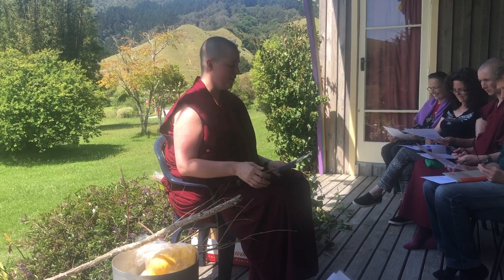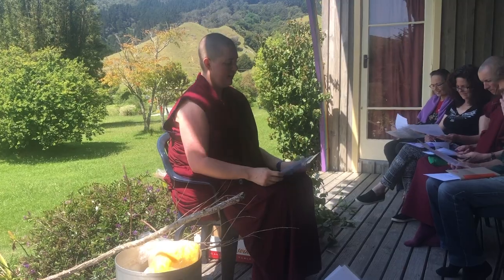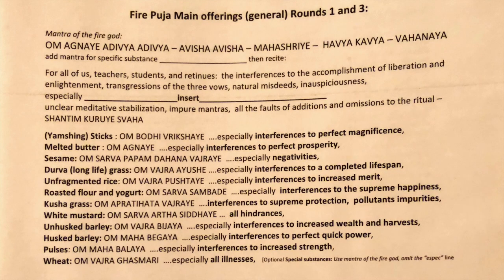So if you look, it says mantra of the fire god: Om Agniya Divya Divya Visya Visya Mahshri Havya Kave Vahanai. And then you add the special insert down below. In the case of the Yamshin sticks, it would be Om Bodhi Vikshraye. And then we all recite together — for all of us teachers, students, and retinues — the interferences to the accomplishment of liberation and enlightenment, transgressions of the three vows, natural misdeeds, inauspiciousness, interferences to perfect magnificence, unclear meditative stabilizations, impure mantras, all the faults of additions and omissions to the ritual — Shintun kuriye so ha.